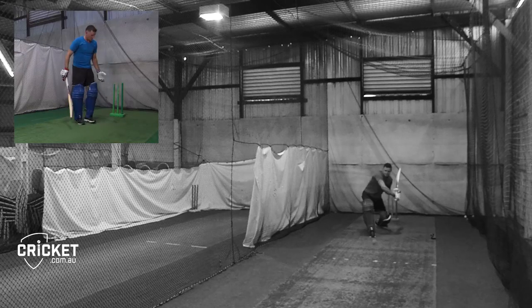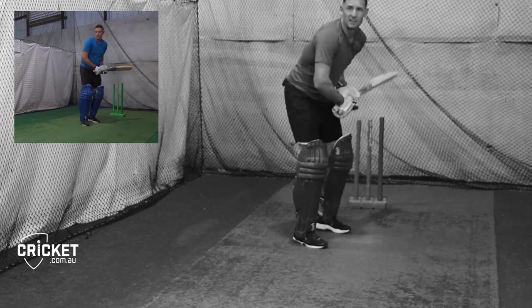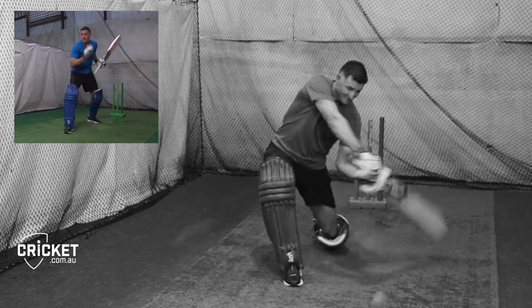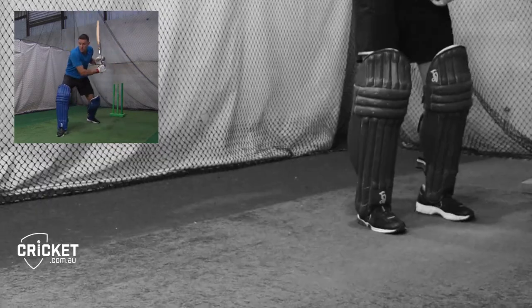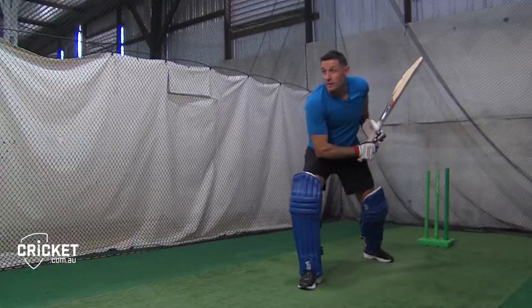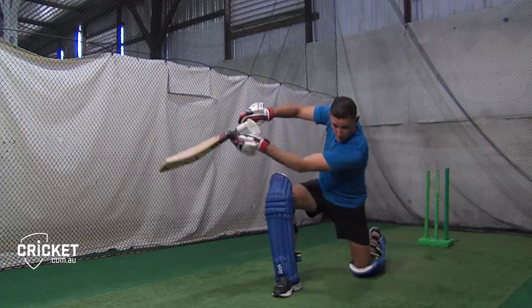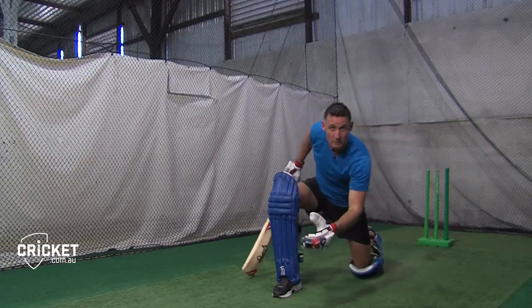Starting with the slog sweep: generally speaking, you're not looking to get your leg too far across. Bring your leg straight down the pitch, taking your head down towards the line of the ball. You want to keep your arms free to hit the ball over mid-wicket. Take your head to the ball, foot straight down, keep this arm free, and it's important to keep your head down when you make contact with the ball.